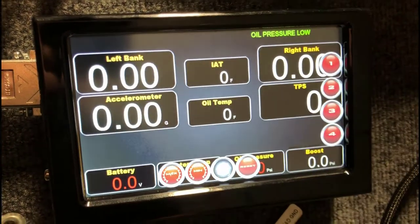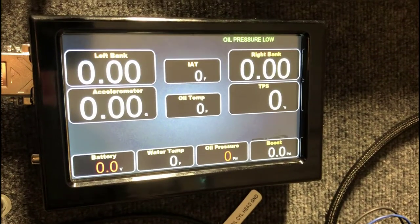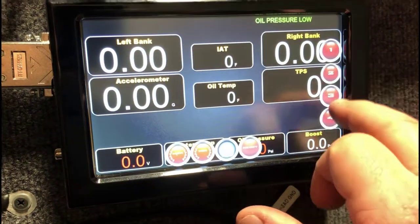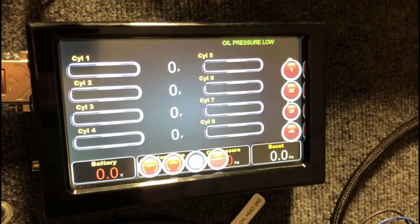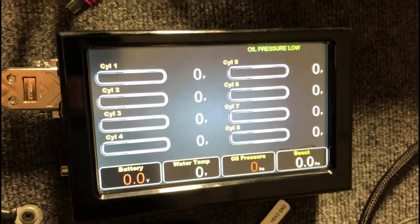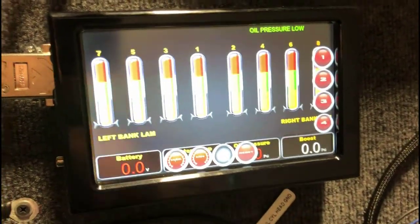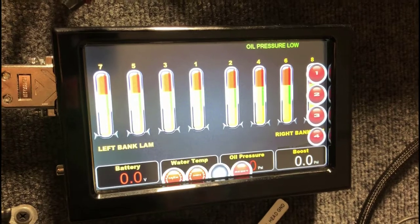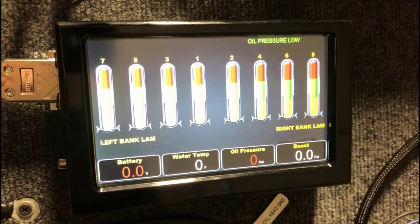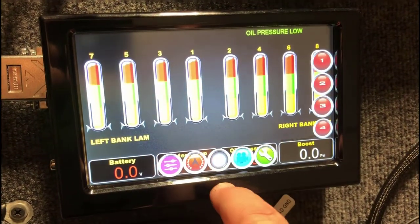There are four pre-built pages of gauges for you. The second page has intake temperature, all temps in the middle, left and right bank lambda, accelerometer, and base gauges on the bottom. The third page shows EGTs — so if you have your wideband sensors plugged in or the PCS setup, it will display the EGTs right here. On the fourth page you've got your lambdas, so even if you just have one wideband, it's going to display your single right bank lambda going up and down, giving you the indication of what your lambda currently is.